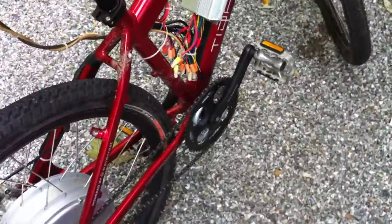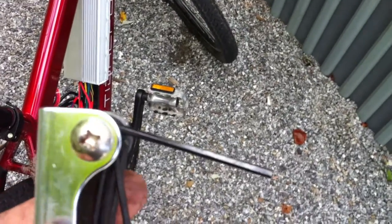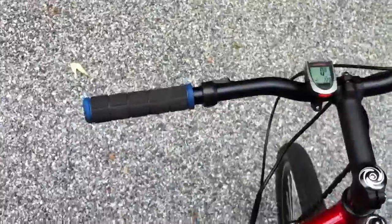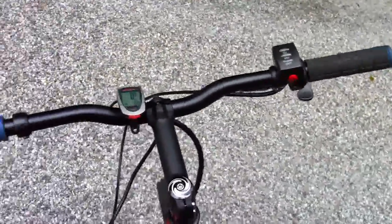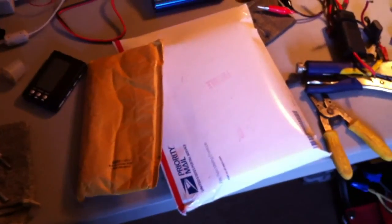I decided to go ahead and take off the front derailleur as well and just get it over with. The front grip shift was on so tight I actually completely twisted my allen wrench taking it out. Now everything's back to normal with no gears — I have my old GT grips on there, brake levers adjusted to the right spots, and everything's good.